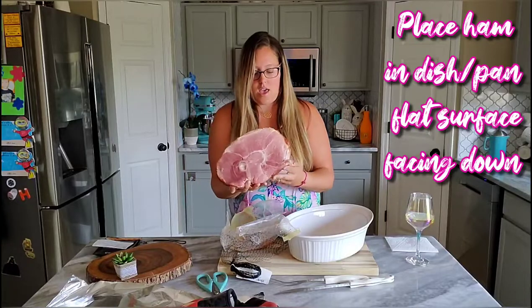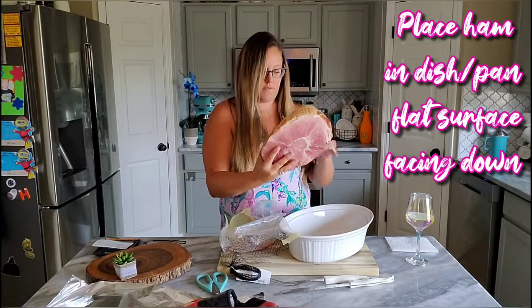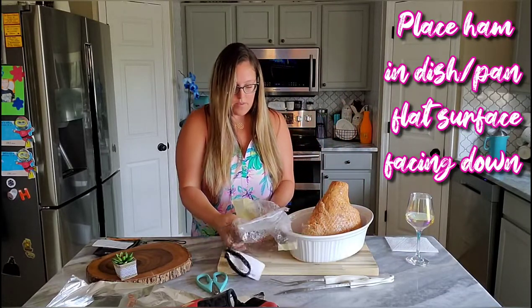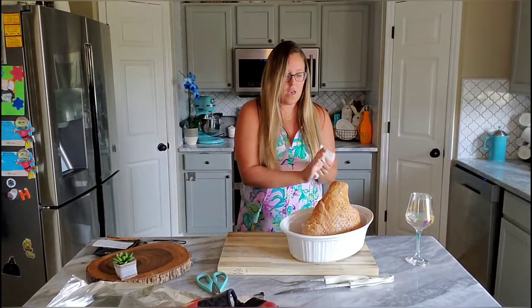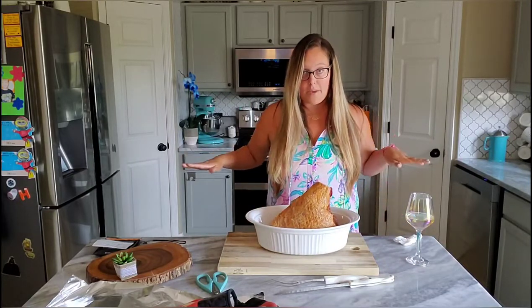You want to take it and lay the flat side down, like so. Now that we have that in there, I'm going to do absolutely nothing to it at this point.